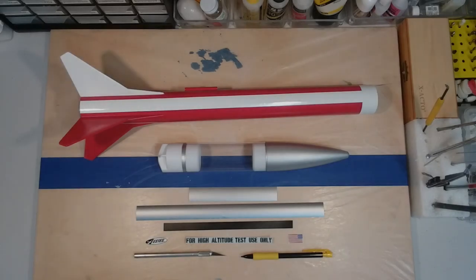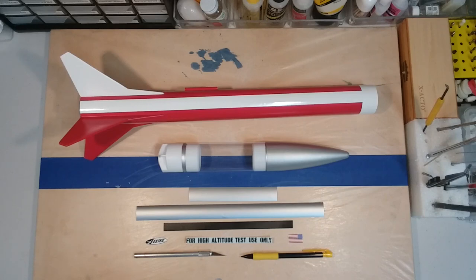Hello everyone, welcome back to the AAEN fabrication shop. Today we're going to apply some decals to our Olympus model. We've also got some vinyl that we're going to attach to the model. We want to make it look like a sounding rocket — we've adopted a paint scheme very similar to the Black Brant III. We've gone through some old decal sheets and found a couple decals to use, and we're basically just going to have some fun with this.